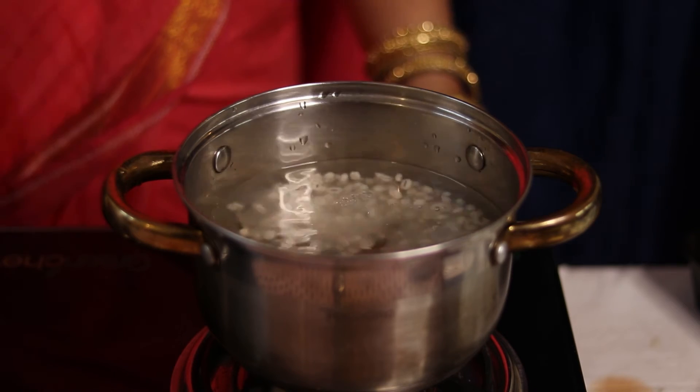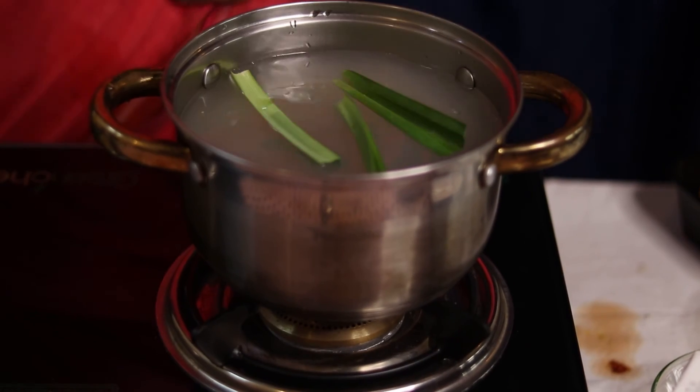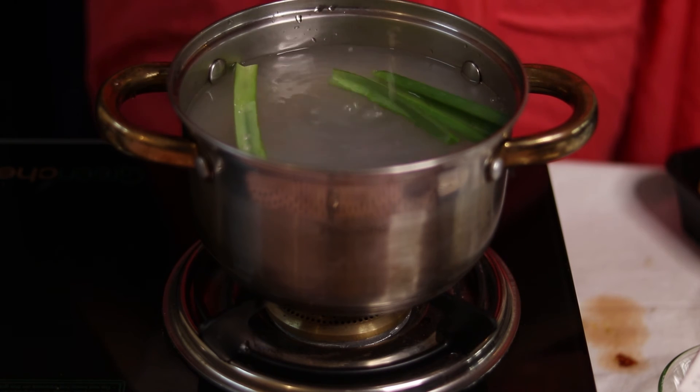Then put that to the side, turn on the flame, and put a pot with four cups of water. Add in your pearls or Bali, let it come to a boil for about 15 to 20 minutes. Then add in three short strands of pandan — which is screw pine or kemada ke patte — add that in there, let it come to a rolling boil, and add in a round of lemon.